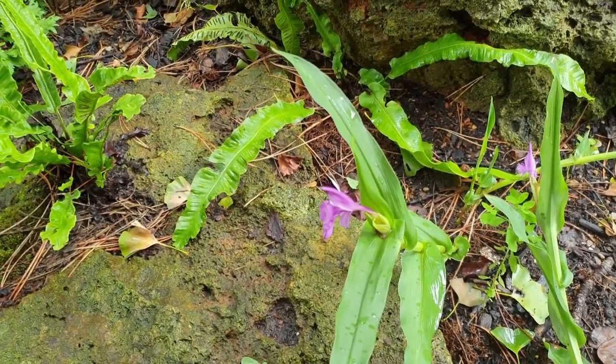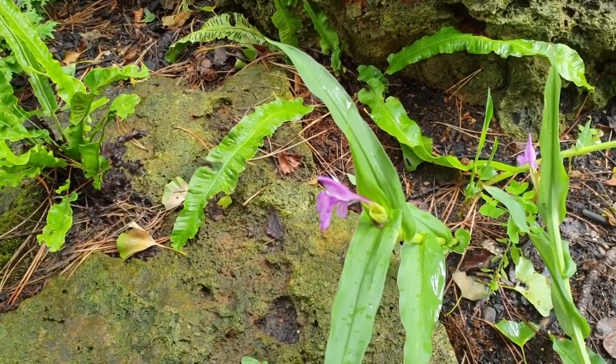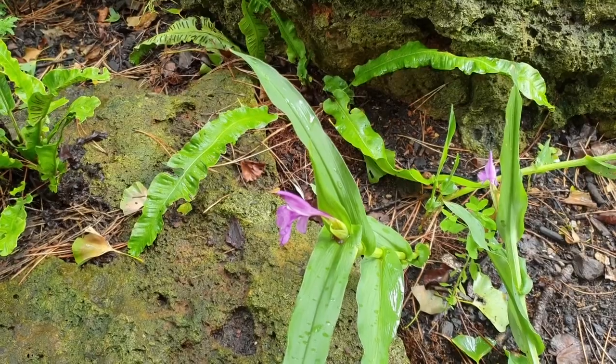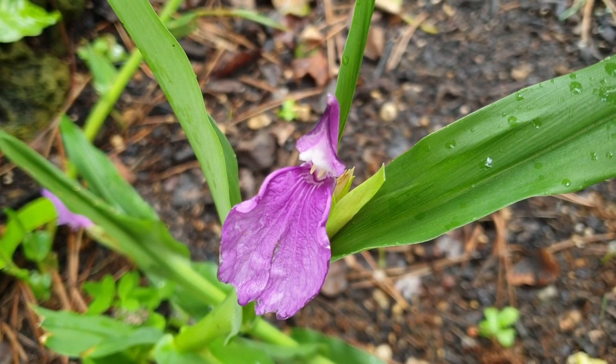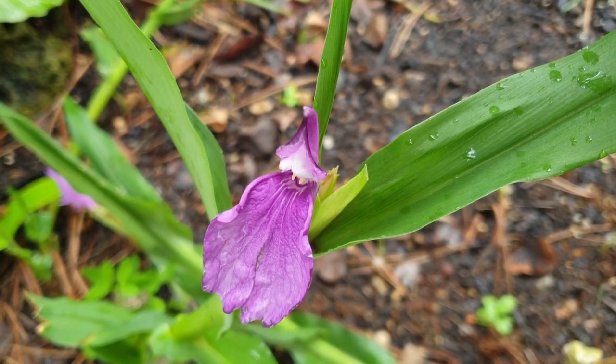If you would like to grow it, there is a link below and a link in the top right side. If you purchase it, this is a donation for this channel. The leaves are green and linear, connected at the base of the stem. Flowers are purple, as you can see.